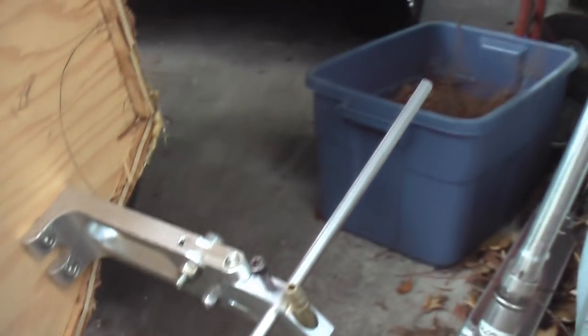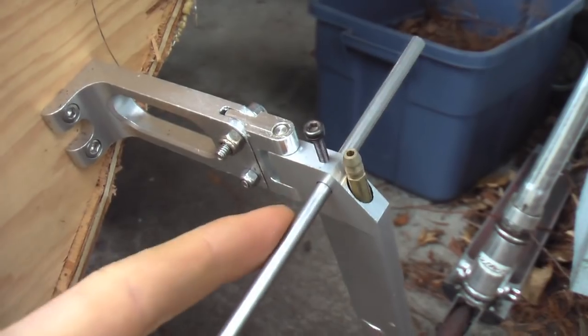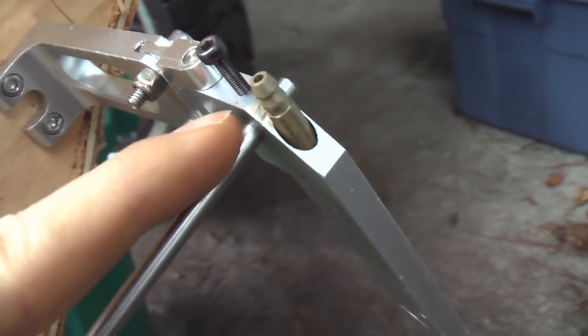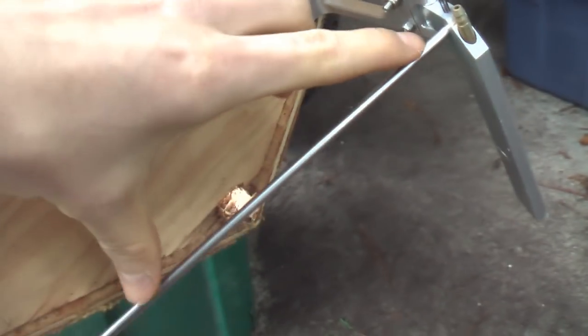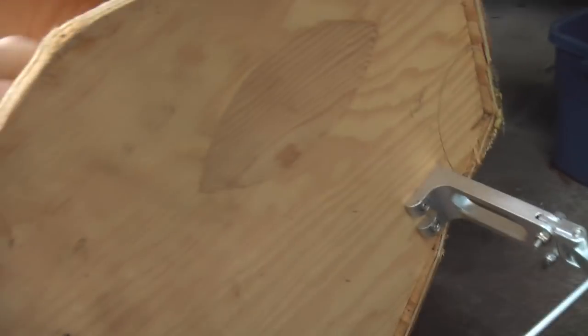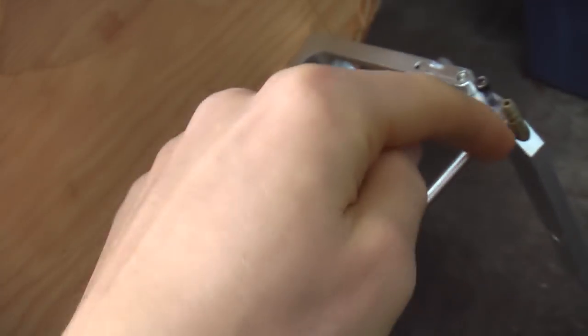For the rudder, the chunk of stock I got when fixing the motor shaft fits perfectly in that little hole there. What I'm going to do is cut a little chunk off, tighten the screw down to hold it in place, and file a flat end on it. Then I'll cut another chunk about six inches long that'll go right into the back of the boat, and a servo can push and pull on it - it'll sort of screw together at a right angle.